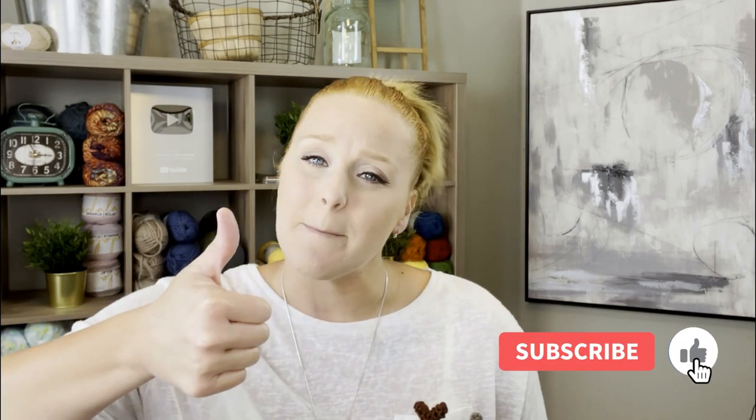If at any point in this video you do like what you see, please push that thumbs up button, and if you haven't yet subscribe to my channel and click that bell so that way you don't miss any of my videos. I try to release a brand new video every single Friday covering a wide range of different types of crochet projects, tips and tricks, fun giveaways, and you are not gonna want to miss out.